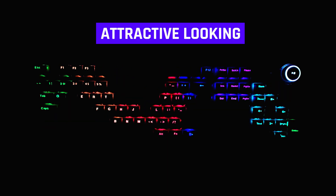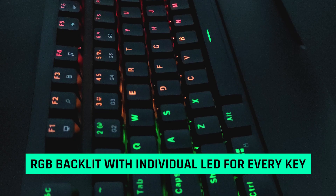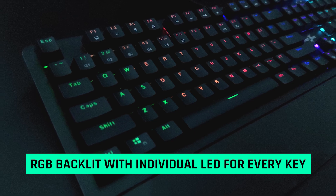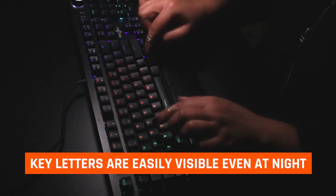If you talk about overall looks, this keyboard is very attractive. The braided wires are very thick. It has RGB backlit, and every key has an individual LED. The key letters are easily visible at night without causing any eye strain.